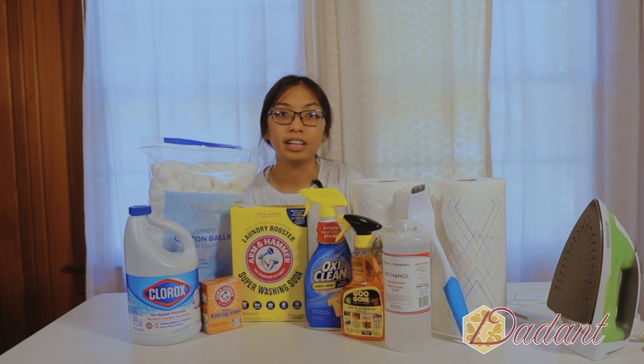Propolis is a bee glue similar to resin, made by mixing saliva and beeswax. It is antibacterial in nature and reduces the growth of bacteria, fungus, and other microbes in the hive. Bees use propolis after killing their prey to prevent decay and minimize disease, as well as to seal their hive.